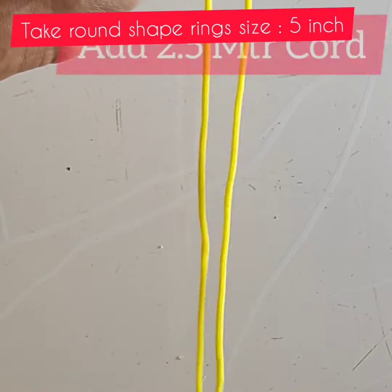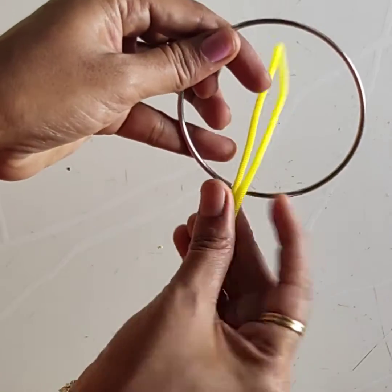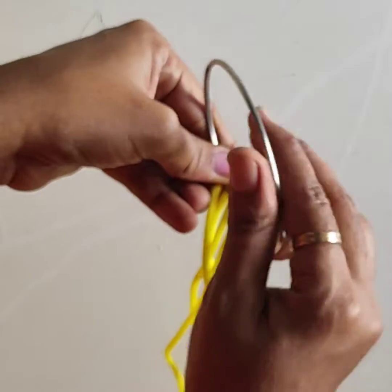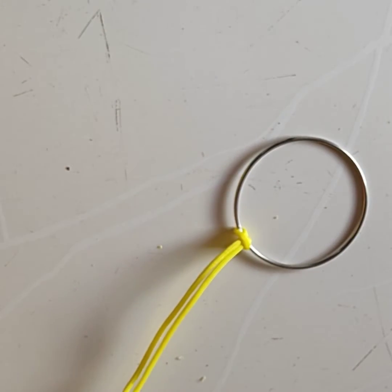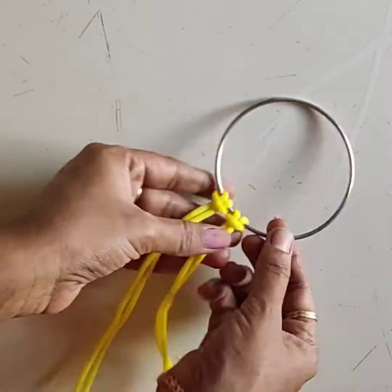Now take a round shape ring, 5 inch. Add 1 cord 2.5 meter and put here 1 knot like this. Take remaining threads and make a knot like this.